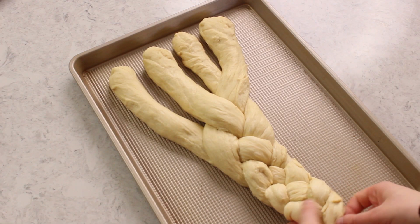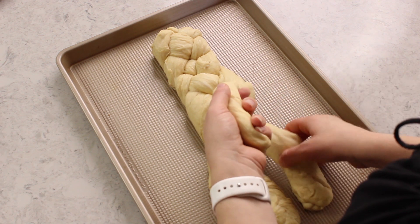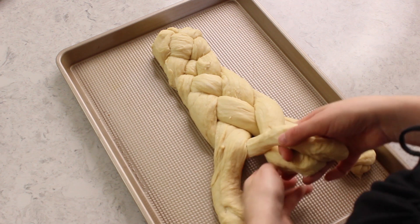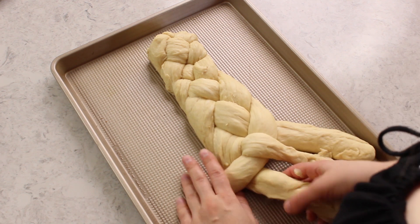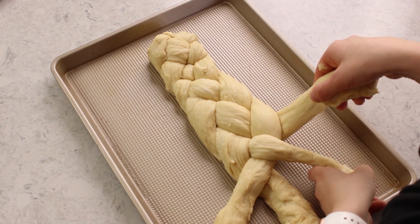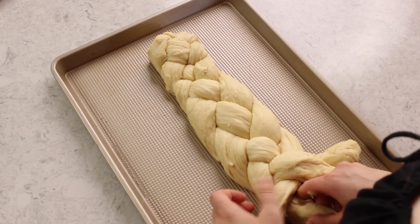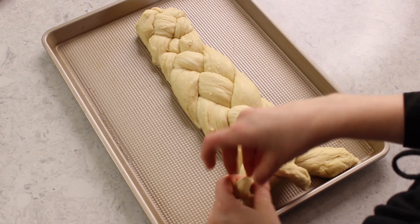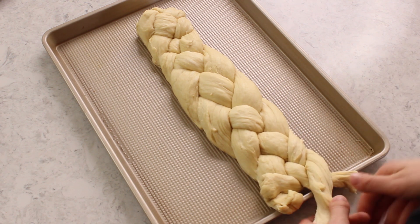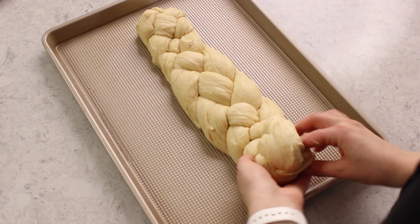Once you've gotten to the end of your bread, I like to just squish the pieces together and then fold them underneath. Now spin that pan around and we are going to do the exact same thing, again starting with the strand all the way on the right, folding this over the piece beside it, then under the piece beside that, and then over once more. Pull that down a little bit and we'll repeat the process starting all the way on the right. Once again when you get to the end, just squish those pieces together and tuck them under.